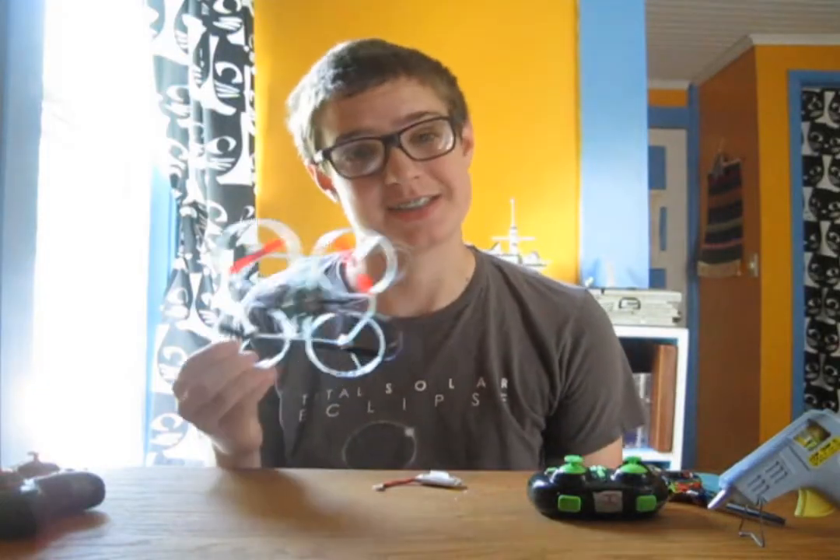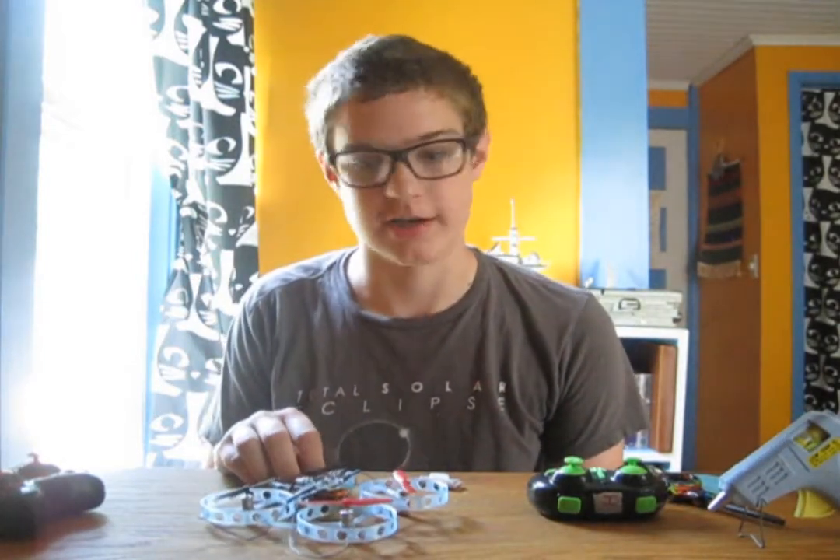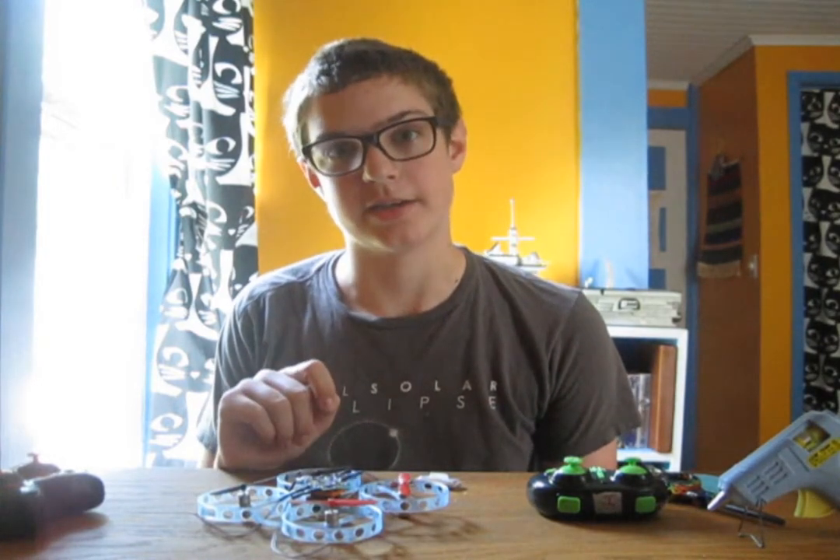Man, this thing looks cool, and especially great at night. I am the Summoner of Robots. Thank you for watching, and have a good day. Bye!